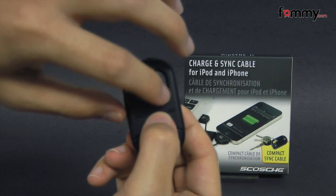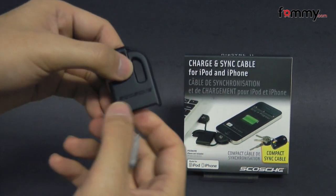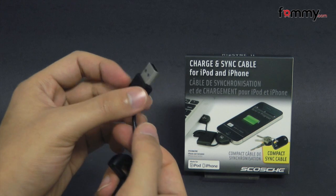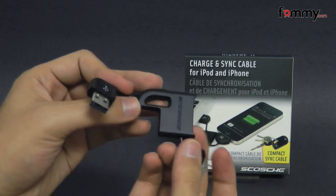It also has a slot over here so you can attach it to your keychain, so if you're out traveling you can pop it out and plug it into any USB 2.0 port to charge and sync your device. It's made almost entirely of PVC type plastic and it's pretty lightweight, so it's perfect for traveling.